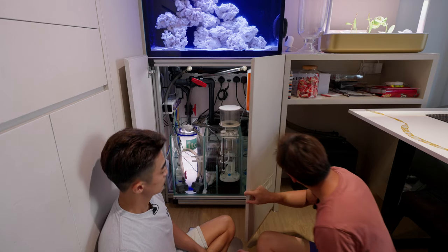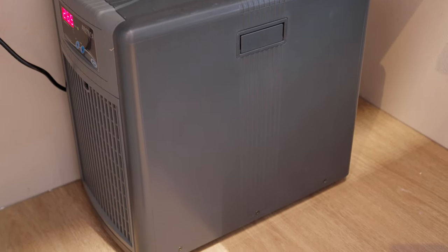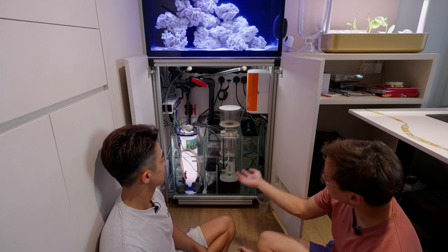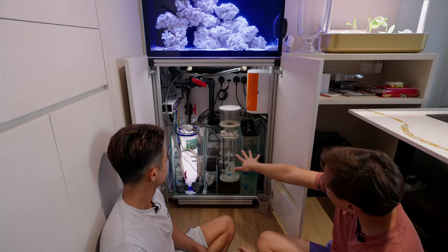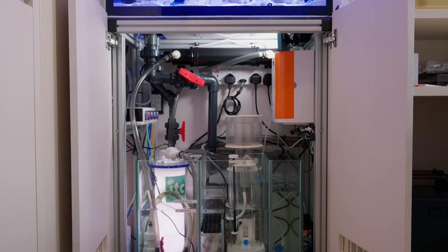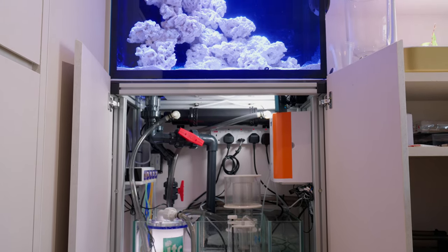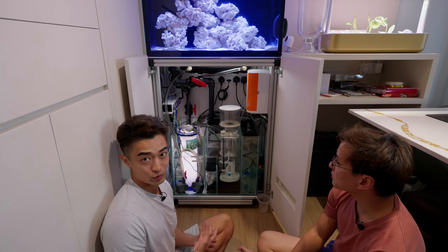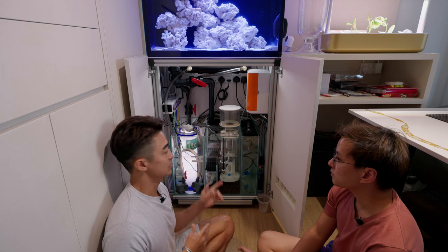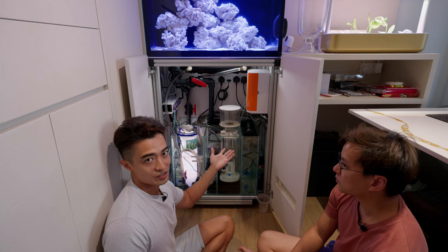The chiller is a one-fifth horsepower Atika, which is sufficient for this size. Everything is top of the line for the size. Mainly I wanted the whole thing to be automated and self-maintaining, especially for the testing and dosing of KH, calcium, and magnesium. That's why I have the Alcatronic.